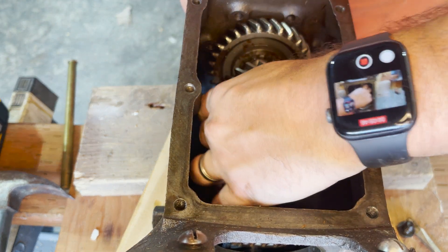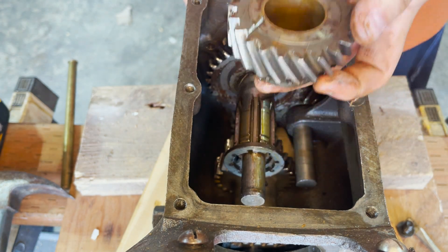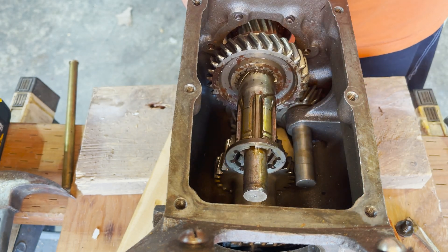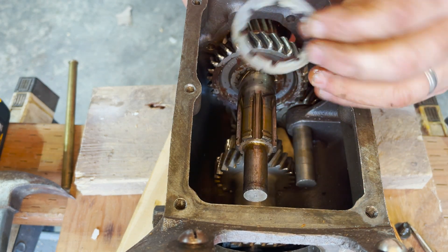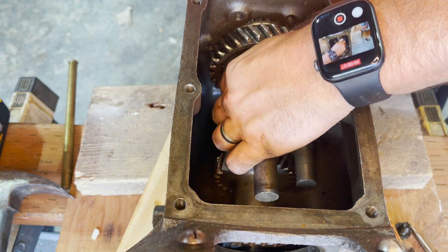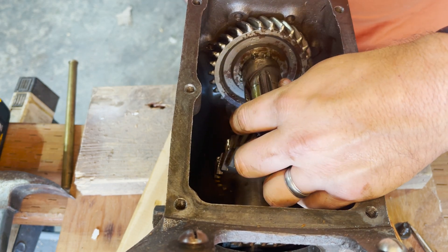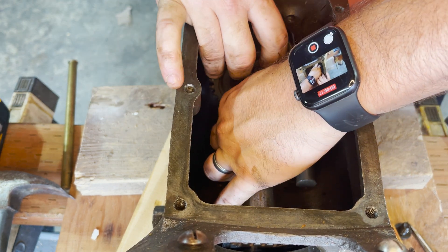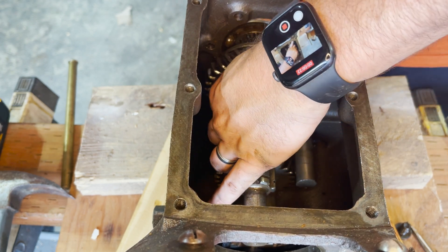Here comes second gear — it just slides right off. Second gear is a problem because that bearing inside can't be bought separately anymore. You either have to make your own or buy a whole other second gear with the bearing included. There's also a spacer that is important for the output shaft setup. According to Van Pelt, we should be able to take the first/reverse gear slider and just slide it off the front.